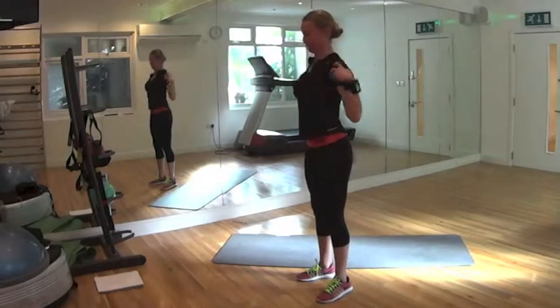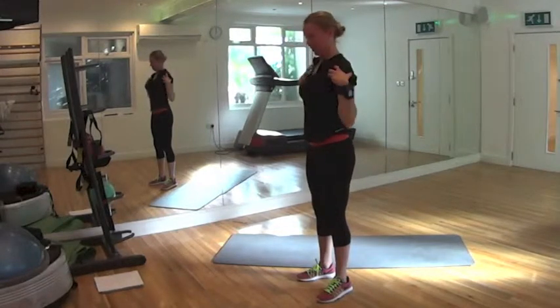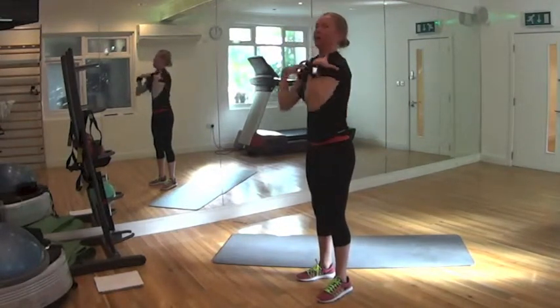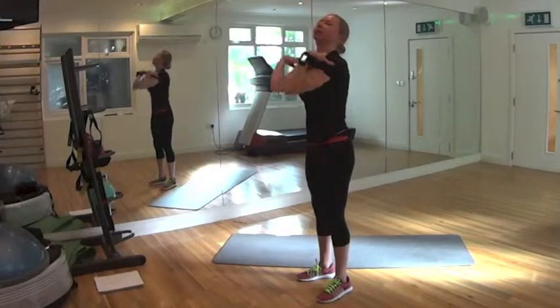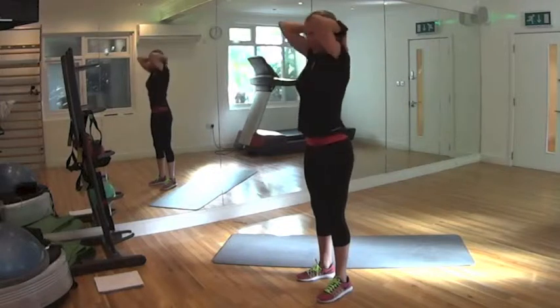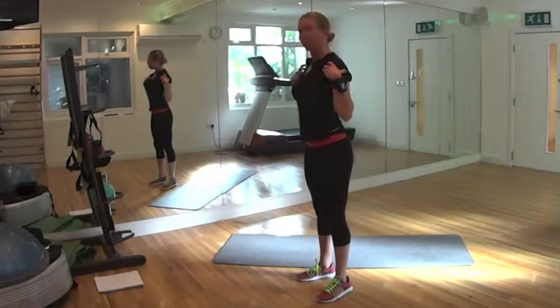Last 10, 9, 8, 7, 6, 5, last 4, last 3, last 2, and done. Good. Moving to our lower body.